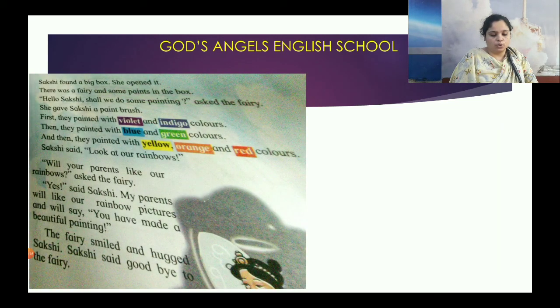Sakshi found a box, and when she opened it, there was a fairy and some paints inside. The fairy said, 'Hello Sakshi, can you do some painting?'